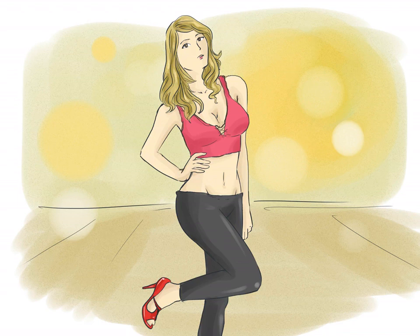How to give a lap dance. If you want to give a lap dance, you have to let loose, be sexy, and work your body with confidence. To give an unforgettable lap dance, you'll need to set the mood and be graceful on and off the chair. If you want to know how to give a lap dance that drives your partner wild, just follow these steps.